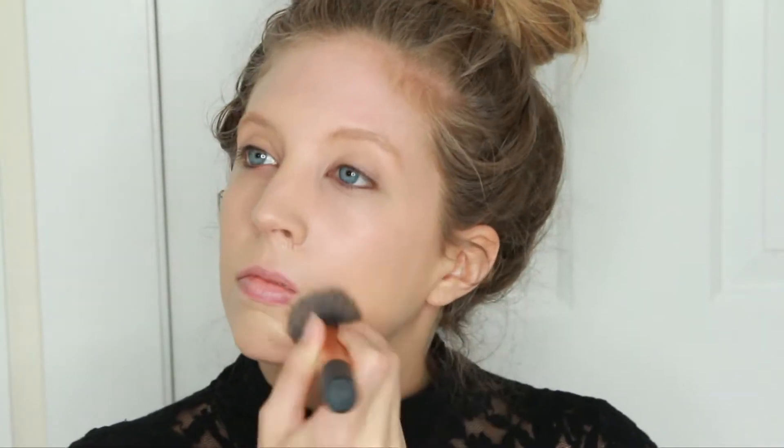Next I applied foundation and I used a shade darker than my natural skin tone to give myself that sun kissed glow.